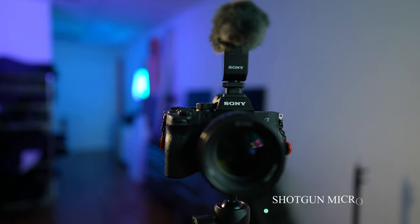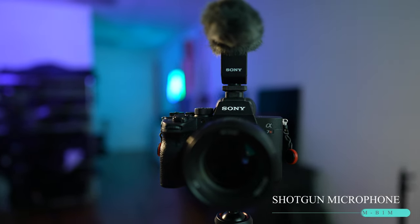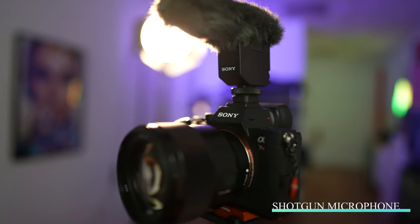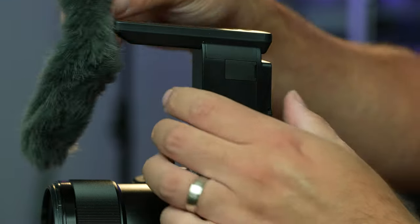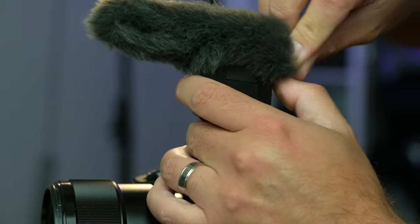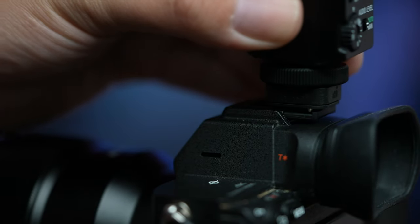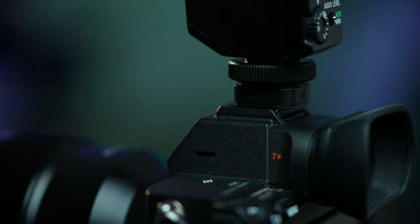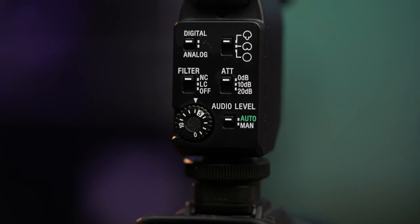The first one is the Sony ECM B1M Shotgun Microphone. This small compact microphone has a lot of useful audio tricks under its sleeve — or dead cat. This shotgun microphone connects directly onto your multi-interface shoe without the need to be connected via cable to your mic jack. This makes the overall setup quick and easy. Just mount it onto your hot shoe and you're ready to go.